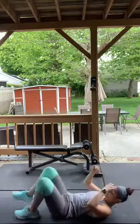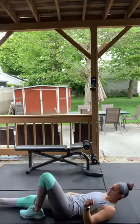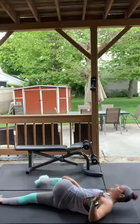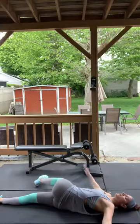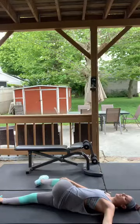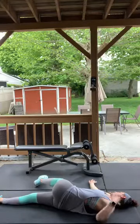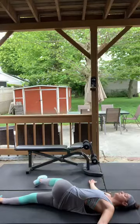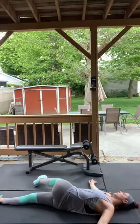Cross your right leg over your left — put your arms out in a T position. If you need to hold on to your knee you can. Turn toward the bent knee and try to push that right shoulder down to the ground. Every breath, try to push the shoulder down a little more.